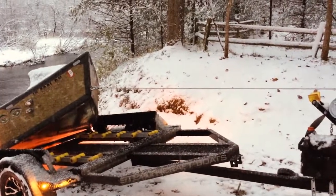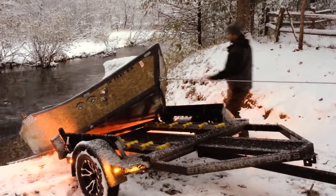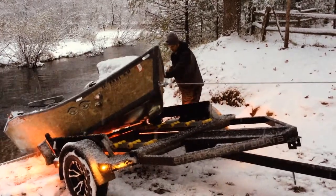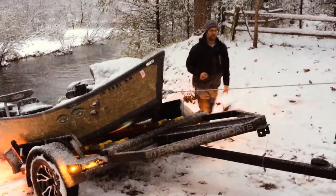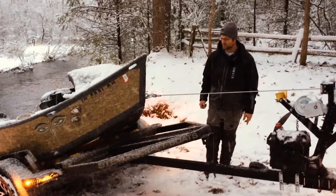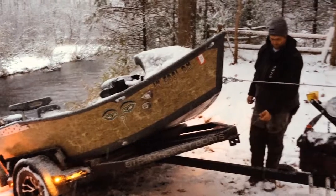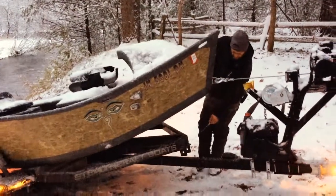Nice — the boat is on. Just give it a little push over here. Nice, the boat is on the trailer. Being that it's wireless, it's really convenient. The tilt makes it real easy at a ramp like this. It's particularly useful, you know.